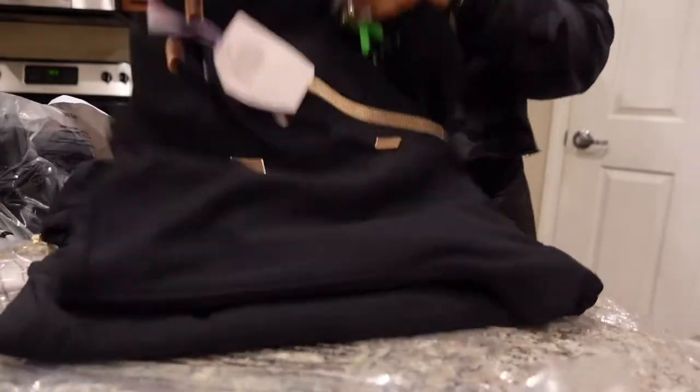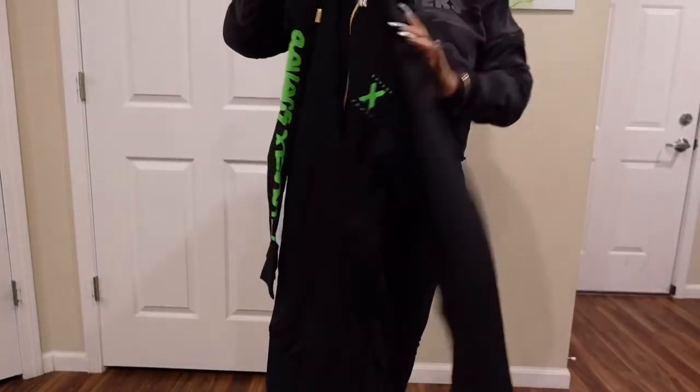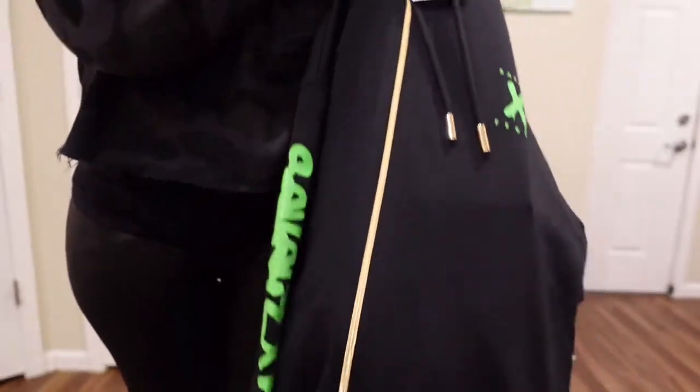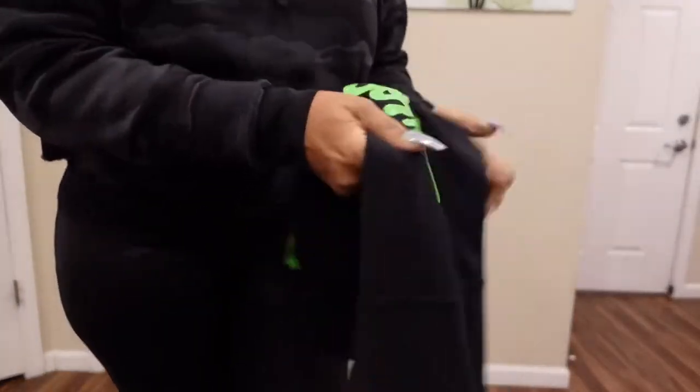Snuggly pajamas! Big oversized pajamas with a hood on it. They're nice and big. Look at this zipper — gold zipper. And we got the green writing down the sleeve: Savage Fenty.